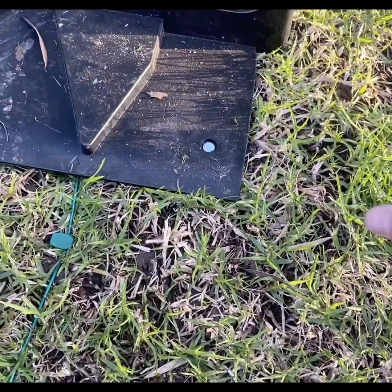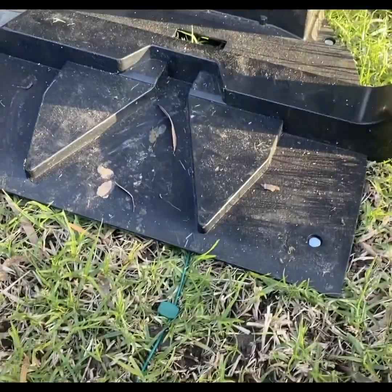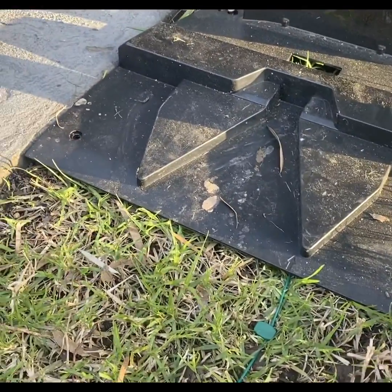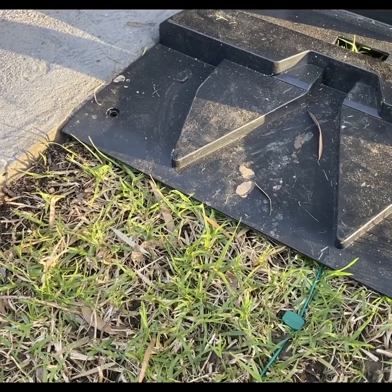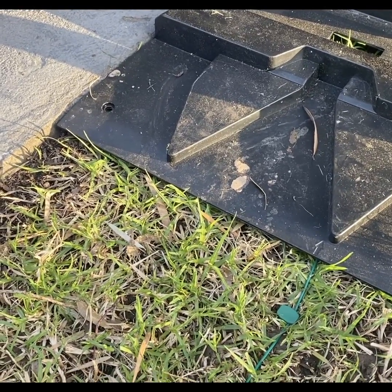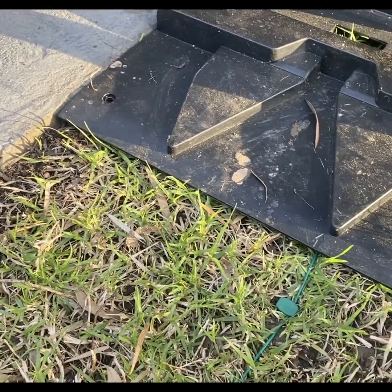If we set up the base station where it's not level, we'll start creating issues because it's not sitting on a level surface. In the circumstance where your ground isn't level, you may need to use a mattock or a shovel to level out the ground and dig it in correctly.